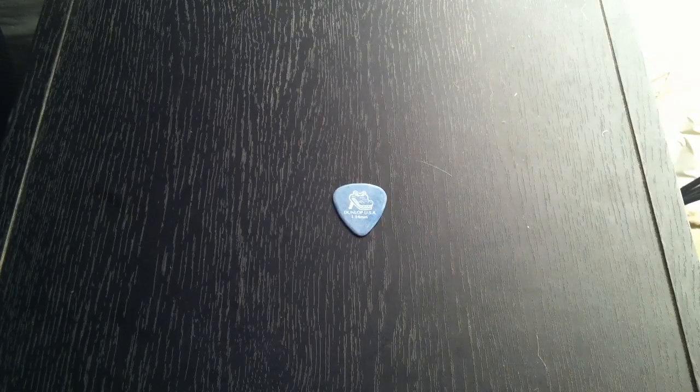It's really meaty on the lower notes — the pick really digs in. Now switching over to the bridge pickup here to get a little crunch going on.